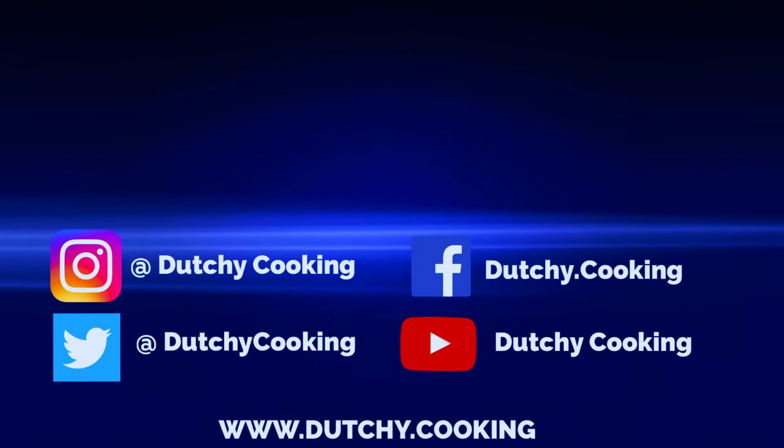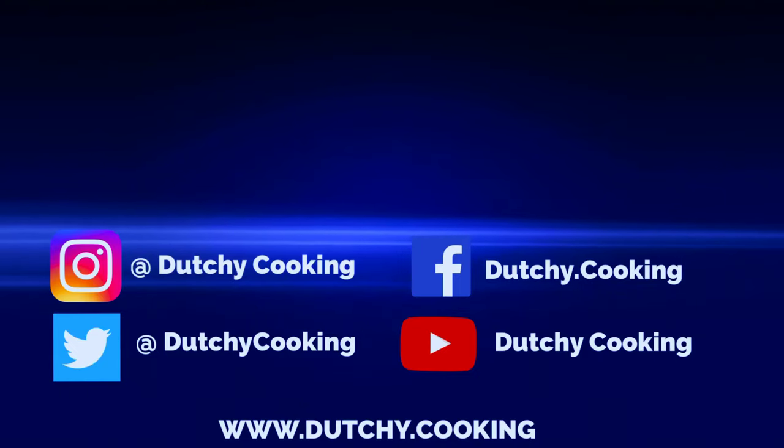If you like what we're doing here at Dutchie Cooking, please subscribe and don't forget to hit that bell. Stay safe.